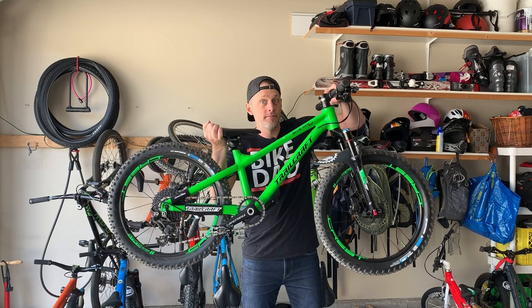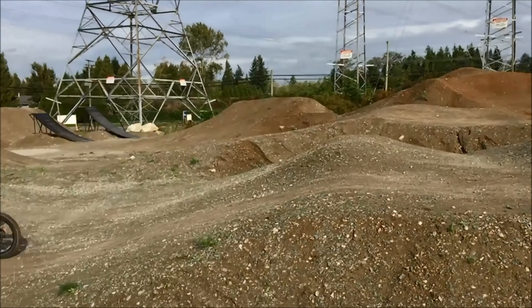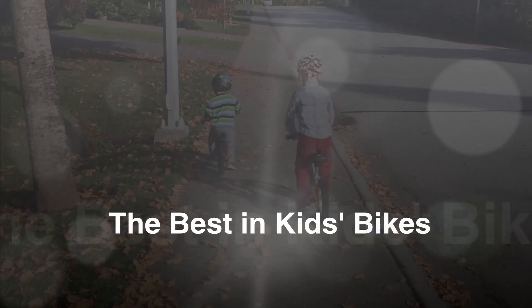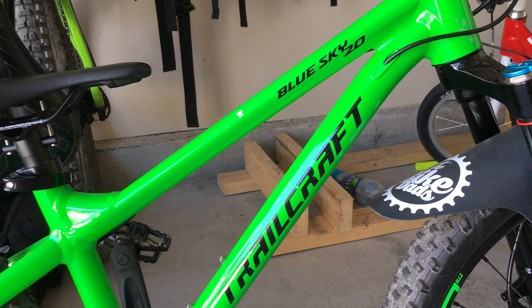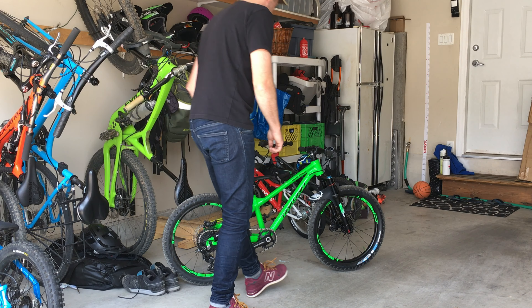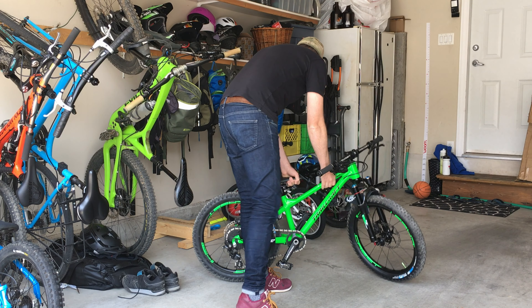Once in a while a bike comes along that blows your mind. This is one of them. What we have here is the Trailcraft Blue Sky Pro 20-inch hardtail. To say this is a premium bike is an understatement. This is a bike born from the goal of making the most advanced 20-inch hardtail available in the lightest package possible.